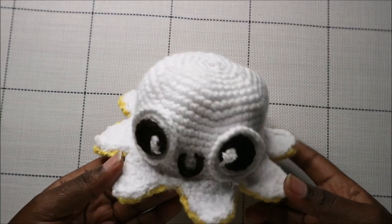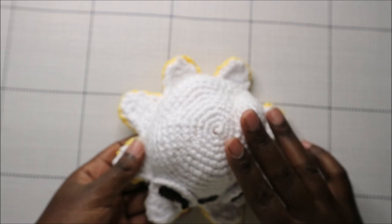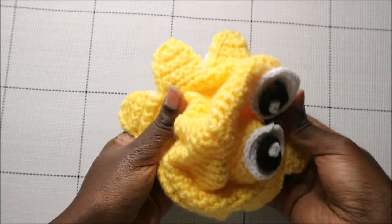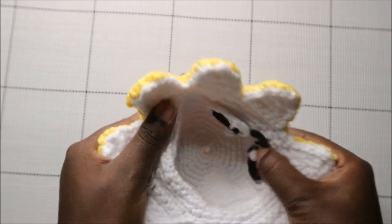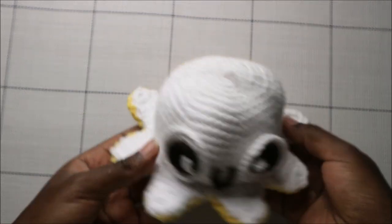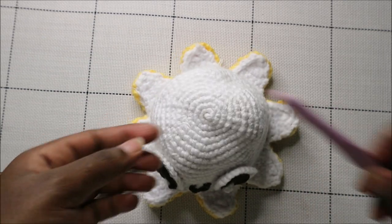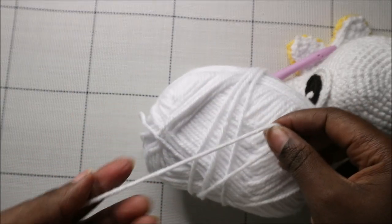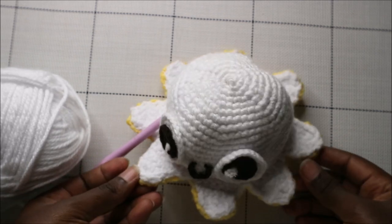Welcome back! Today we are going to make this very cute reversible octopus. It has two sides — the white side and the yellow side — one with an angry face and one with a happy face, perfect for showing feelings, especially for children. You're going to need two colors of yarn, and I used a 2.5mm crochet hook with a slightly chunky yarn that's firm enough that I didn't need to stuff the doll.